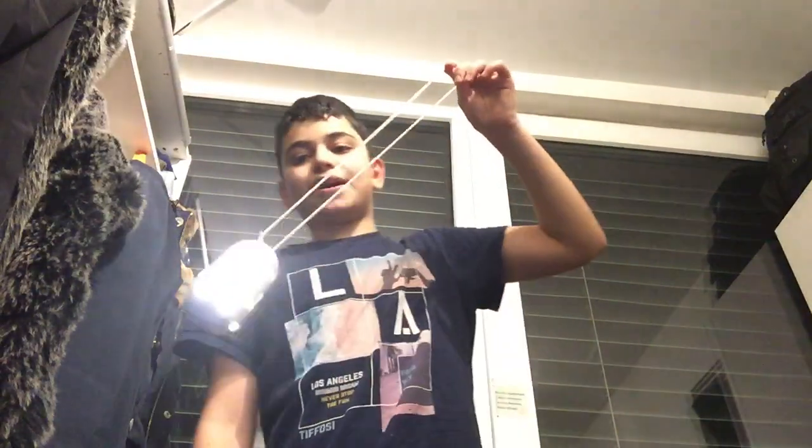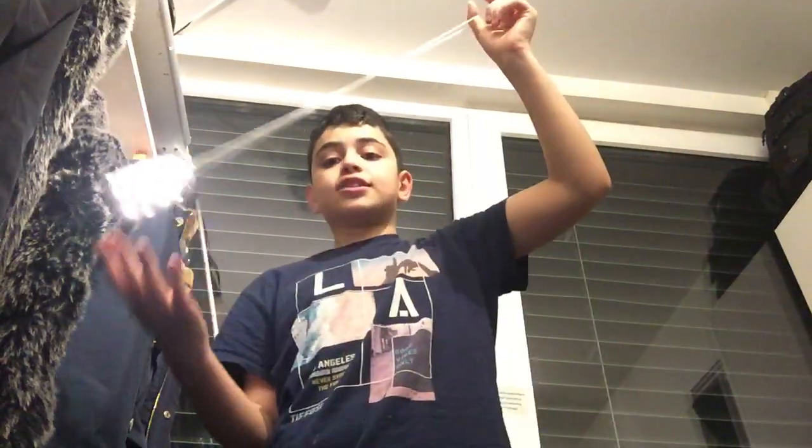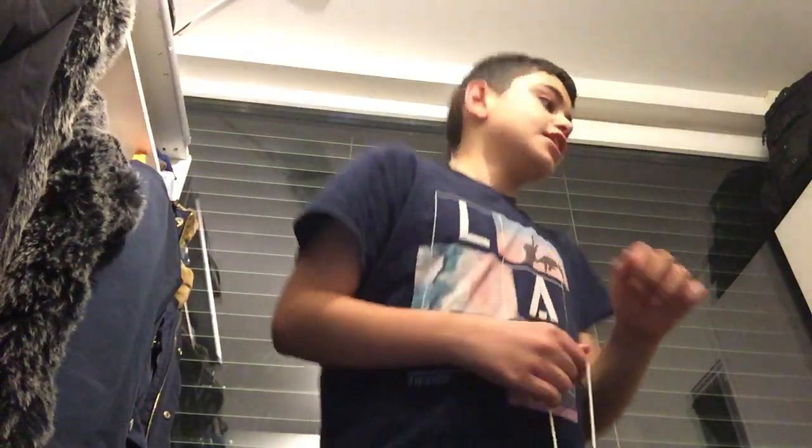This is a very cool light. If you guys like this video, please like and subscribe. You can check it out — look, it looks like a disco light! How many lights can you see on it?